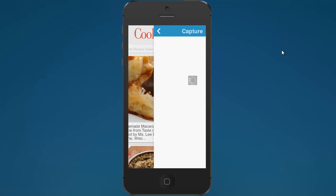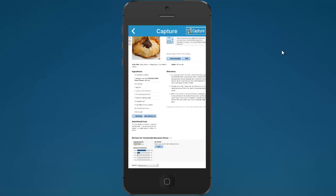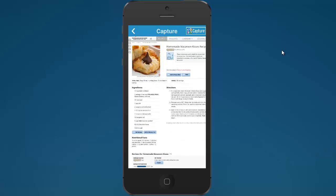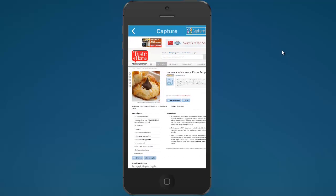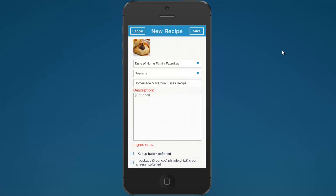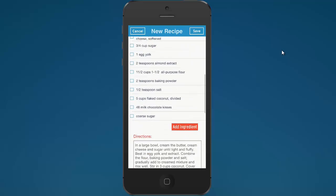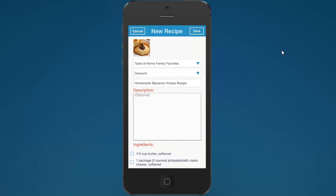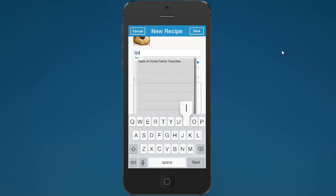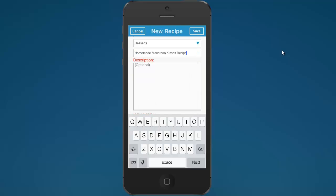If you find a recipe you like, just tap on it and Cookin' will open an embedded web browser and load the webpage so you can see the recipe. If you want it, instead of printing or pinning it, what you do with Cookin' is just tap 'capture.' We scrape the contents of the webpage and parse it, then populate the new recipe window in Cookin' — it even brings the picture over. I'm going to save this in a new cookbook called Smith Family Recipes, in the desserts chapter.